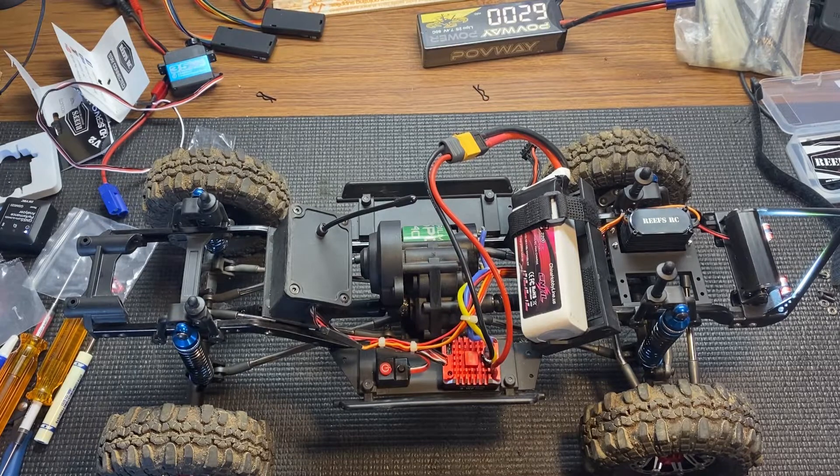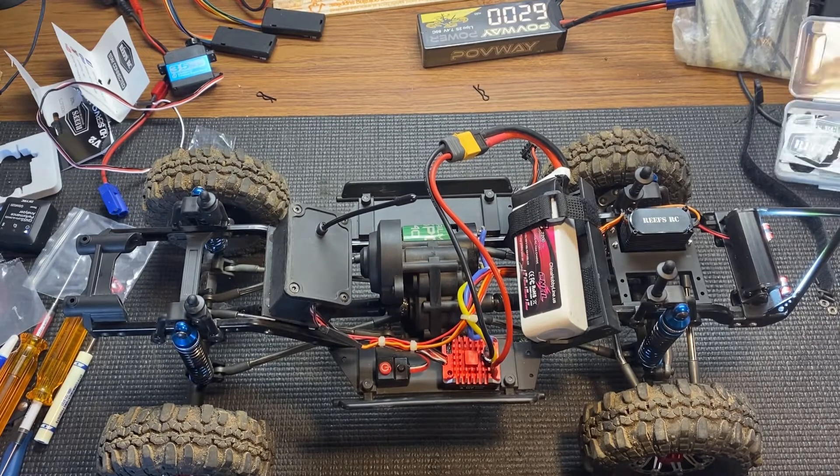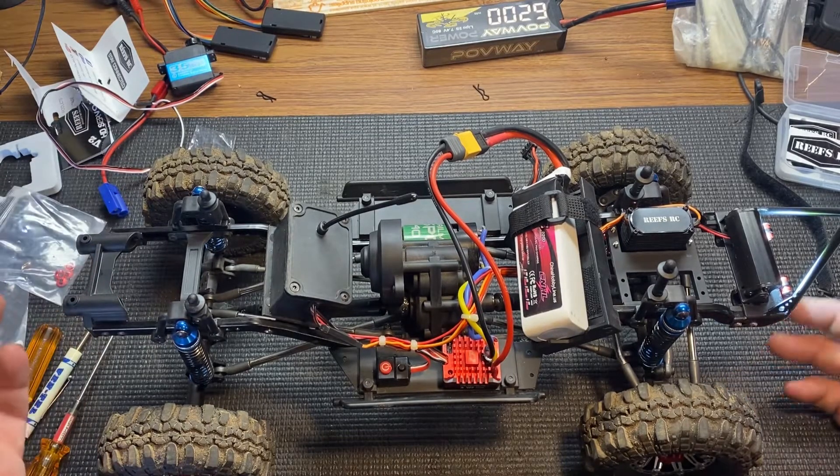It's like the game changer fans, right? Go get yourself a game changer fan. Go check out Reefs RC and JJ Customs — they've got some good stuff. Thanks for watching, please like and subscribe, and have a good day.